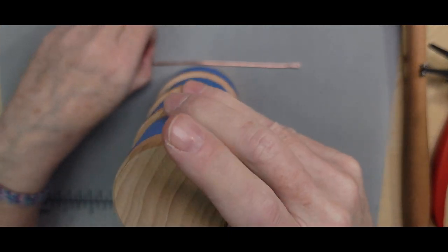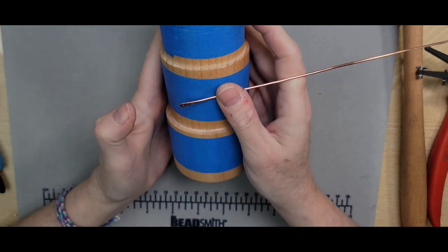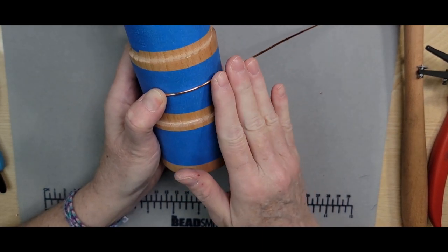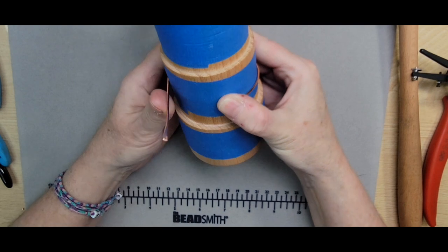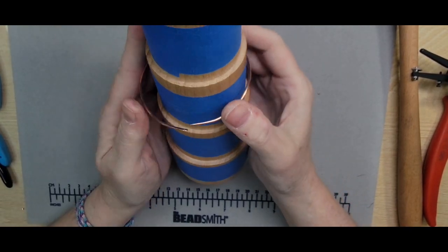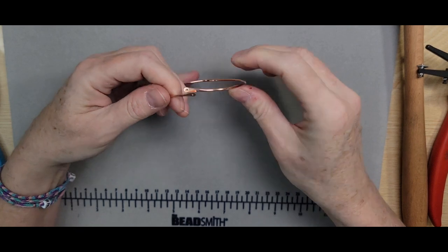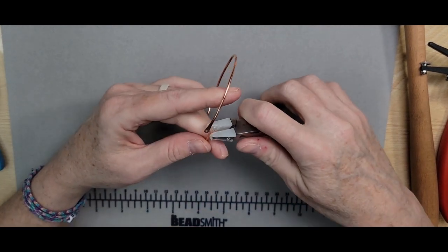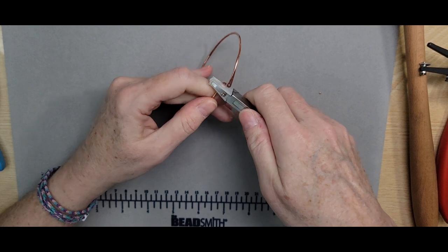Now I'm going to bring in the mandrel — I'll use the wooden one because it's a bit easier to use while filming. You're just going to hold one side of the paddled end and bend the wire around the mandrel using your fingers to get that bangle shape. You'll want to cross them over because they're going to have some spring back. So now you have a circular shape with your metal, and I'm going to bring in the nylon jaw pliers and work these paddles so they're laying parallel to each other.